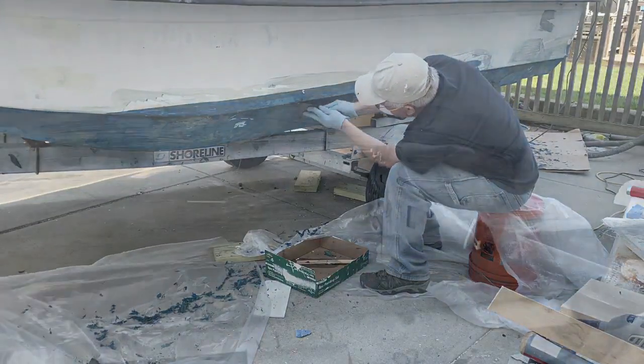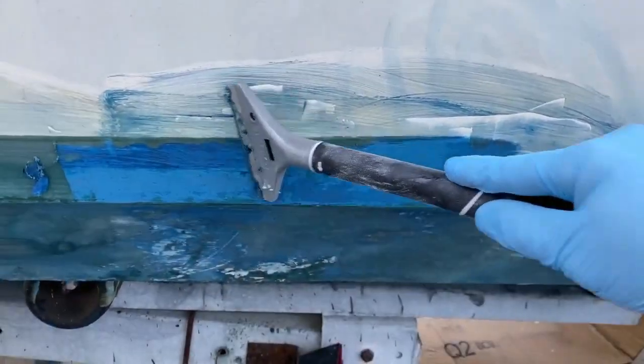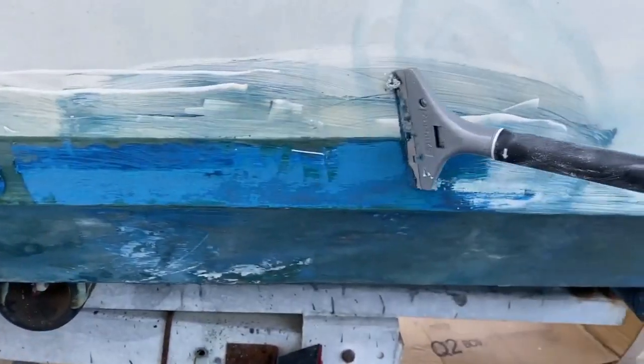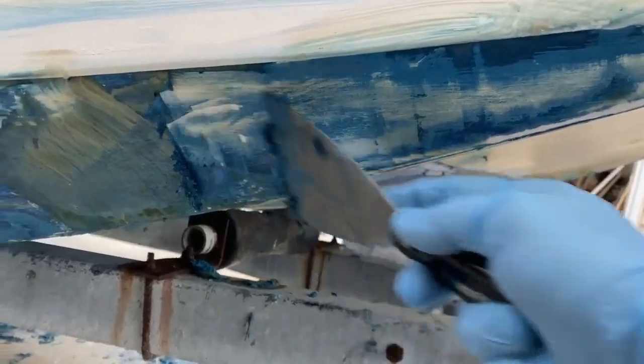Being impatient as I am, I didn't wait 24 hours. I waited about two hours and tried to strip some of the paint. It actually started to work and took off the first couple of layers without a problem, but it was still quite a bit of work.